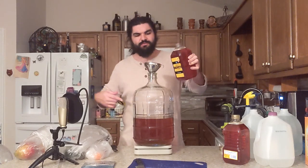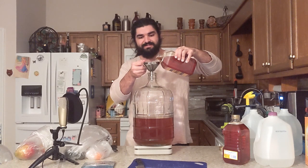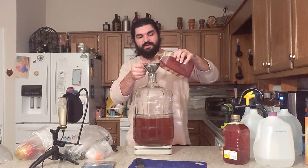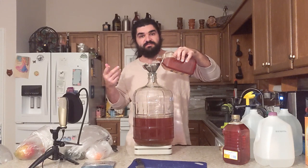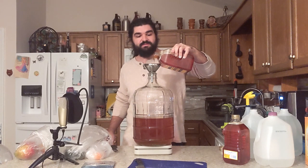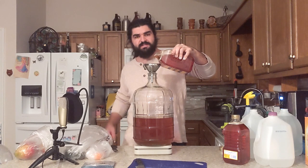I'll probably fast forward through this bit. This is one huge advantage to those big mouth bubblers — I don't have to worry about funneling the honey in, just pour it right in. Of course there have been some drawbacks to the little big mouth bubblers. If you'd like to see me do a full breakdown of what I do and don't like about the big mouth bubblers, let me know in the comments below.